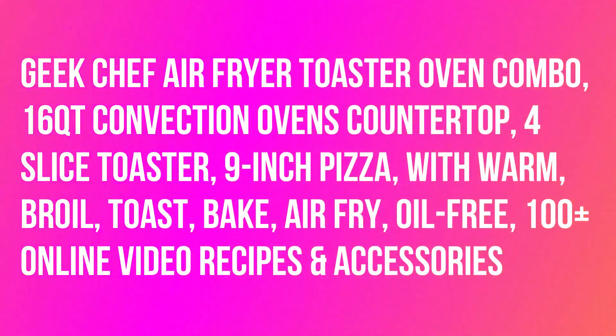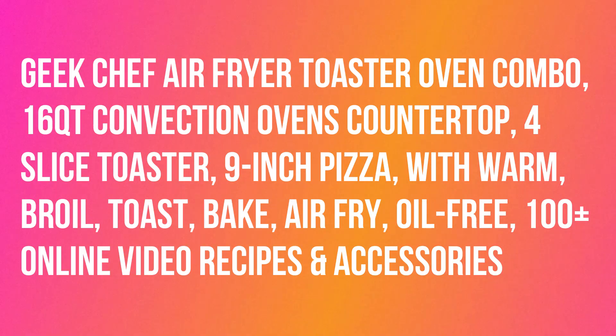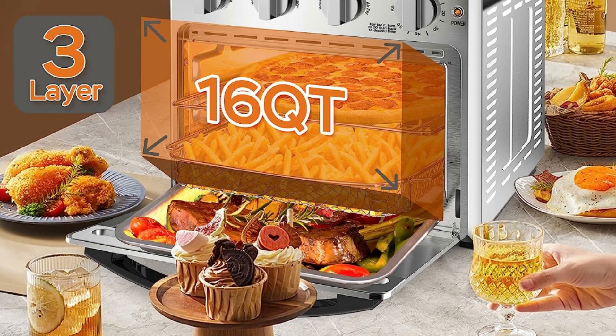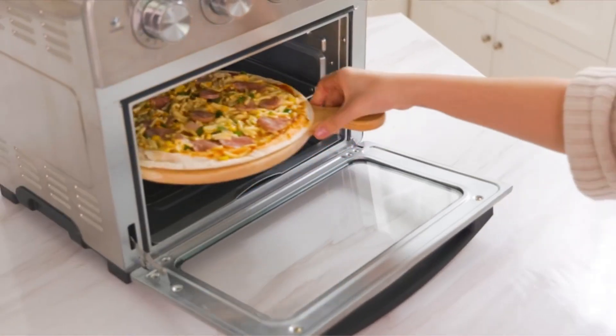Beak Chef Air Fryer Toaster Oven Combo, 1-6 QT Convection Ovens Countertop, 4-slice Toaster, 9-inch Pizza. With a 16-quart capacity and 3-layer even cooking, this oven can cook up to 4 slices of bread, a 9-inch pizza, or 700 grams of chicken wings, making it perfect for preparing family meals or holiday dinners.